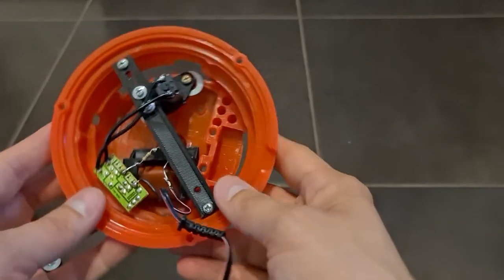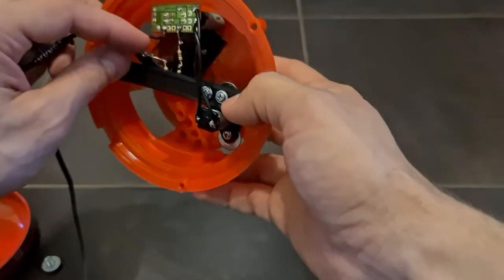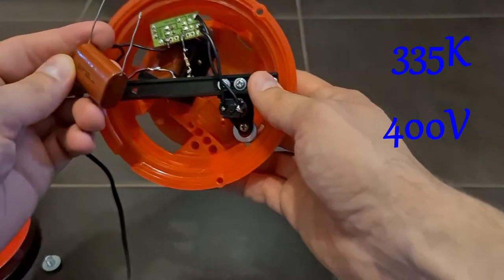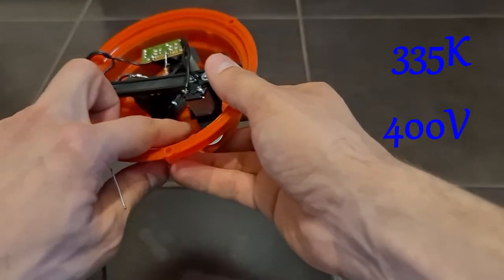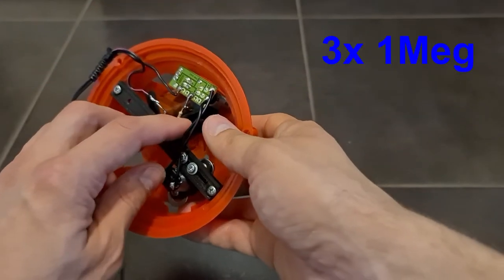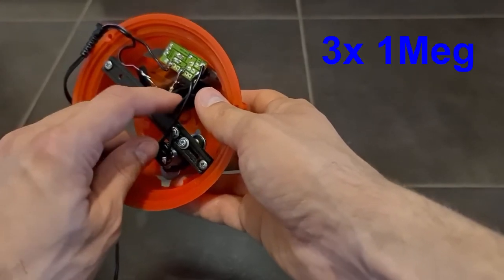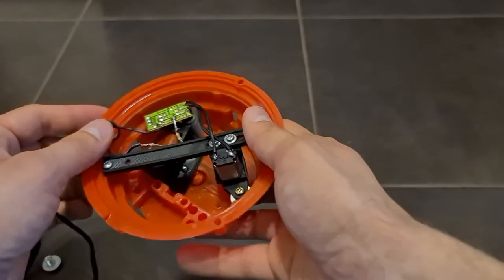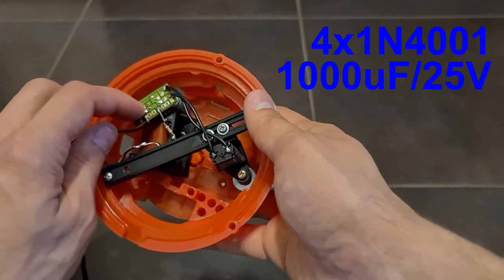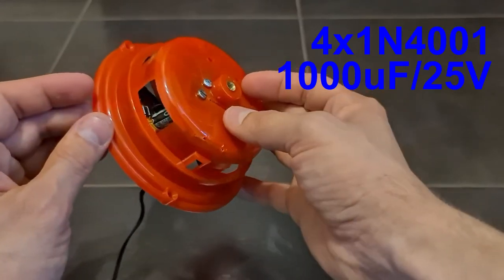Regarding the circuit, what I have here: first of all there's a capacitor — it's like this one. I placed it inside along with a support for it because it's quite large. There are also some discharge resistors — I didn't have something bigger so I placed three of them. And then there's a diode bridge, just a simple diode bridge with a capacitor. You can see the diode there.